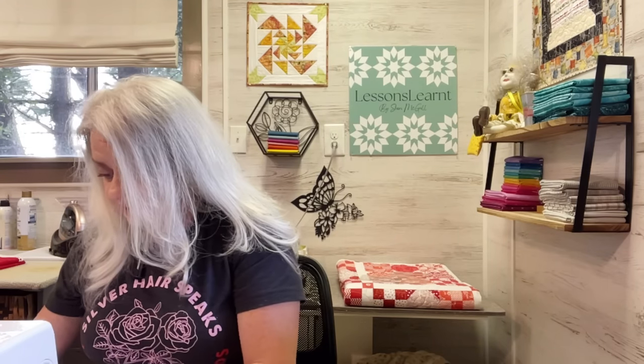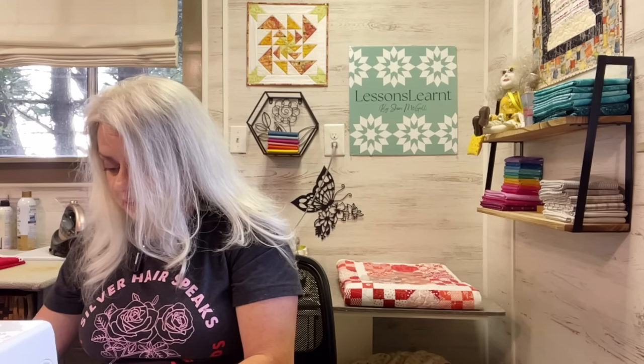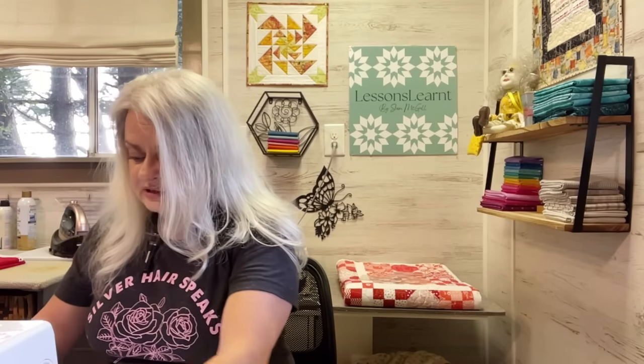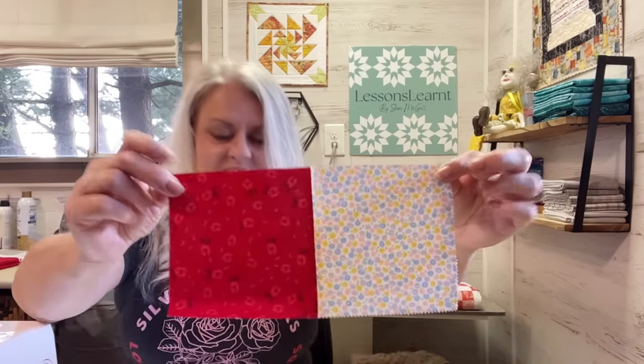The Facebook group is right at 475 members. Any of you that aren't on the Facebook group and would like to be, the link is in the description box. I feel pretty good about 475 because I've only had that group a couple of months. My sense of time isn't very accurate — as you get older, it kind of goes away.